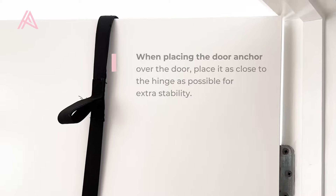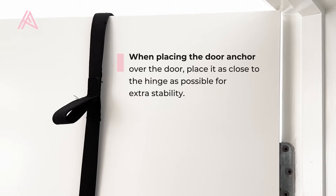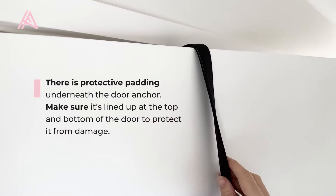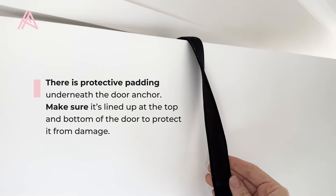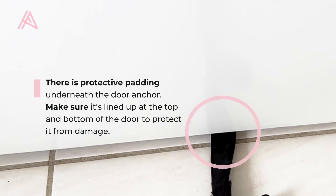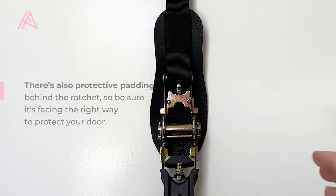When placing the door anchor over the door, place it as close to the hinge as possible for extra stability. There is protective padding underneath the door anchor — make sure it's lined up at the top and bottom of the door to protect it from damage.